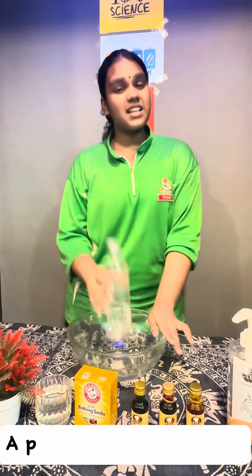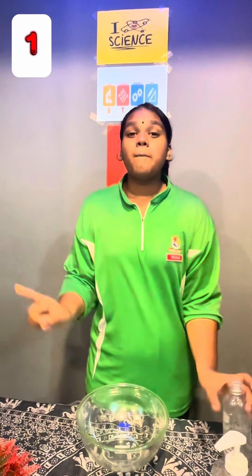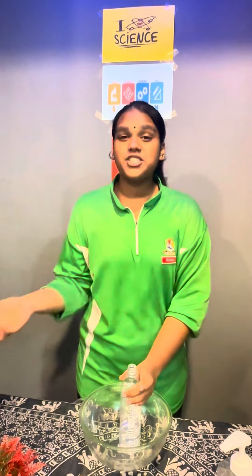And of course, we need a plastic bottle and a bowl. Step number one: place your plastic bottle inside of the bowl to catch your foam.